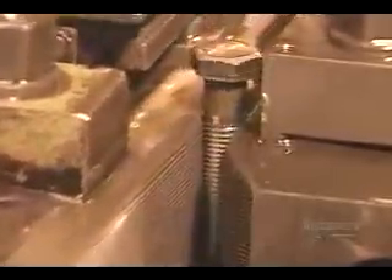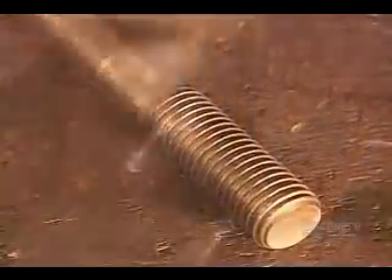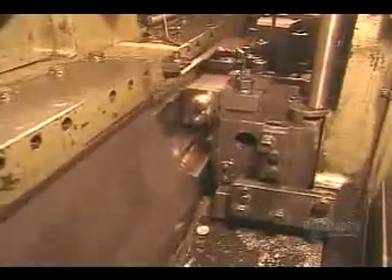The bolt needs threads to enable the nut to screw onto it. Once again, they use the cold forging method. High pressure rollers press in the thread pattern, as we see here in slow motion. At actual speed, the machine produces up to 300 bolts per minute.